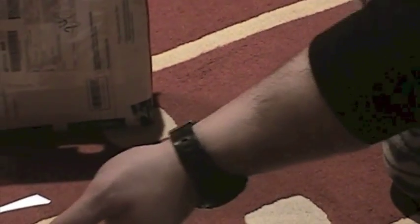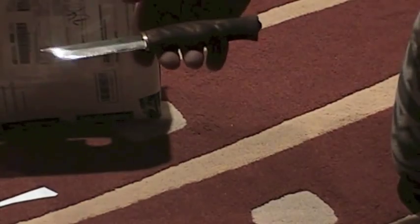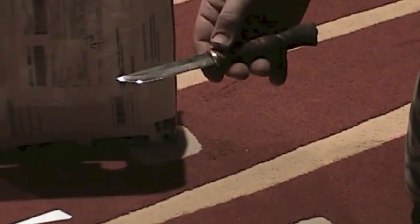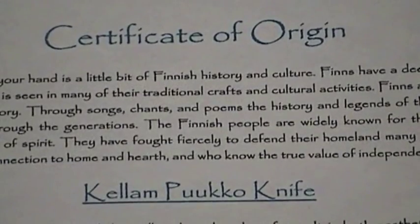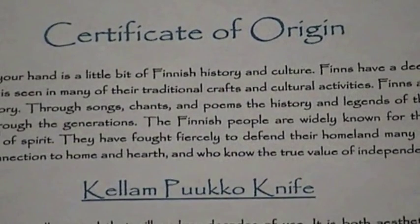And definitely shaving sharp. Thank you Kellum. And now I'll read the bits of paper after I've stuck them carefully back together. Thank you.